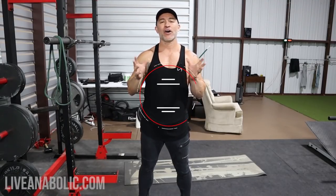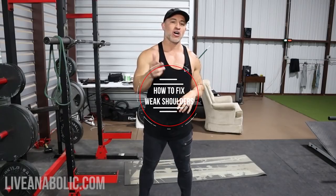Hey, what's up man, Gary Walker here with liveanabolic.com. In this video I'm going to show you what you can do to fix your weak shoulders — how to fix weak shoulders. Also at the end of the video I'm going to give you a couple helpful tips, some things that you can implement with other exercises that are going to help offset some of that shoulder pain.